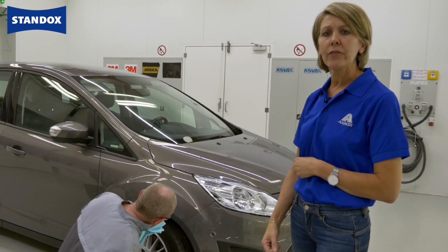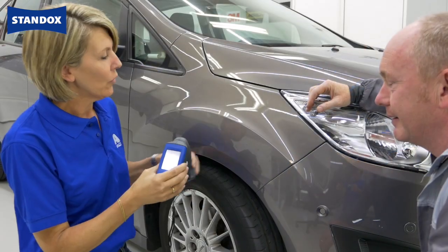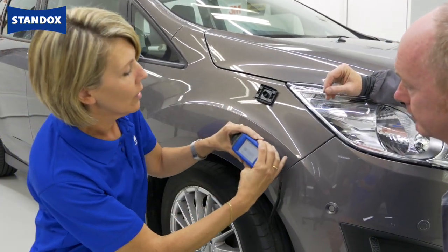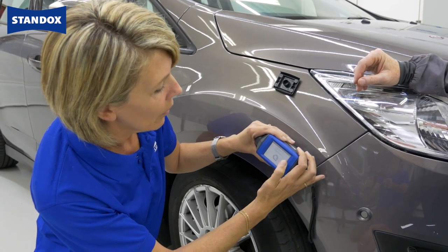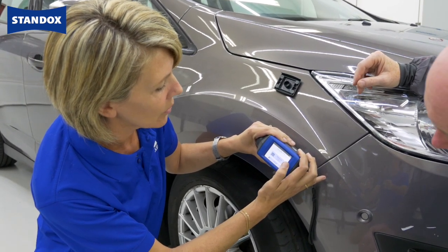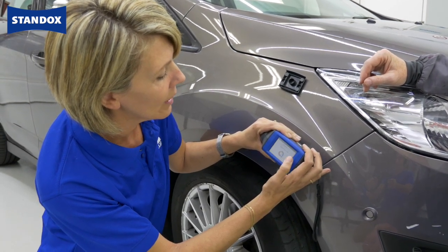To be sure you get rid of the polish residue, you must clean after polishing. Doing the measurement is very easy. The only thing you have to do is click on the measurement button. First we have the colour measurement, after that the effect measurement. Between the three steps I have to lift and move very slightly.